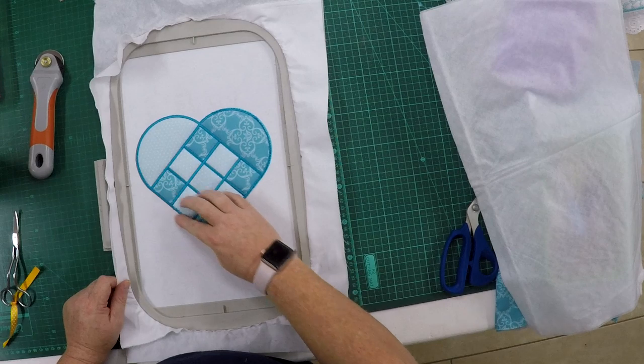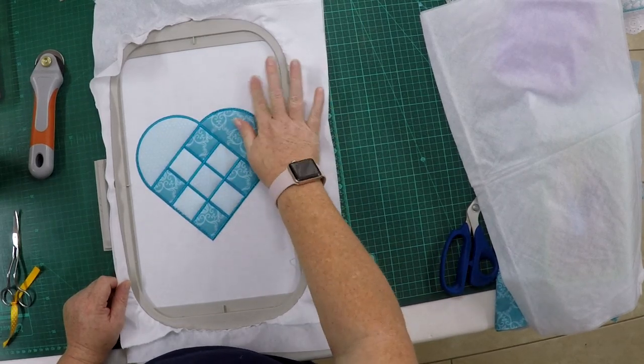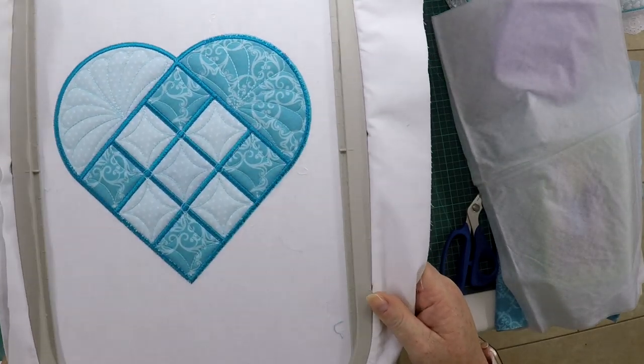The second stitch is just completed, so you can now go ahead and do the final step, which will be your quilting on top. All done — all quilting in place, beautifully finished.